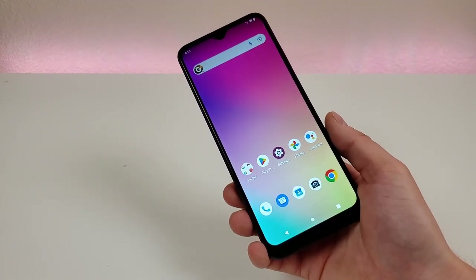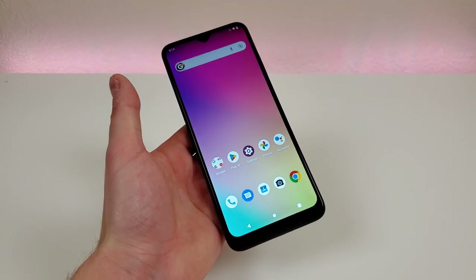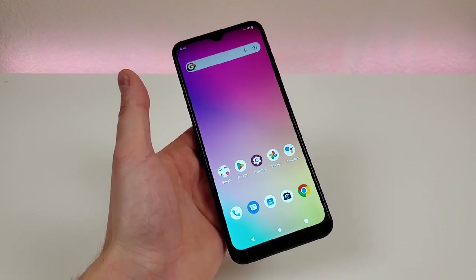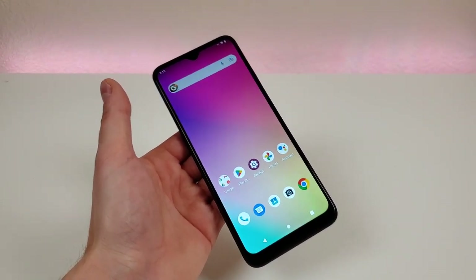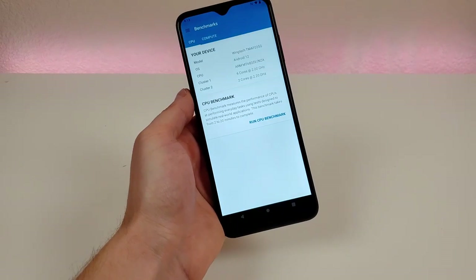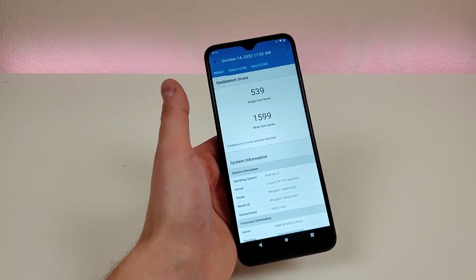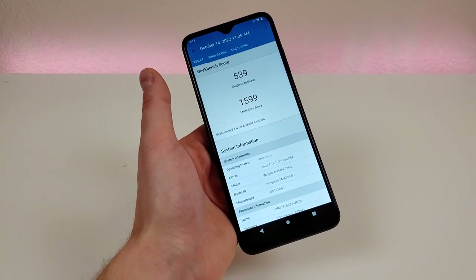This device features 6 gigabytes of RAM paired with the MediaTek Dimensity 700 processor. Overall, I feel that is a very good configuration — this phone definitely performs pretty well, especially for a lower-end device. As the name implies, this phone does support 5G connectivity. At this point in late 2022, you can get by with just 4G LTE, but if you're buying a brand new device, you may as well get one that supports your carrier's latest network. I ran a Geekbench 5 benchmark test and got a single-core score of 539 and a multi-core score of 1599. I recommend running this test on your current phone and comparing scores, because it's certainly possible this phone could be a performance downgrade compared to what you currently have.